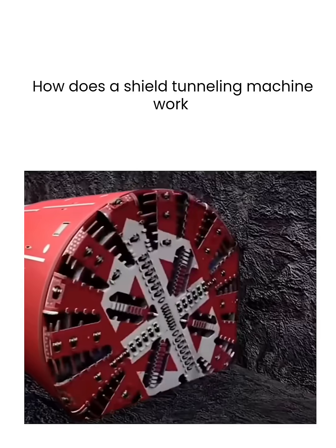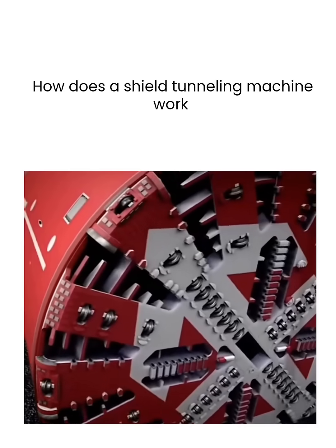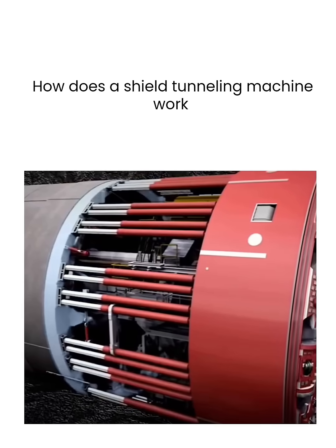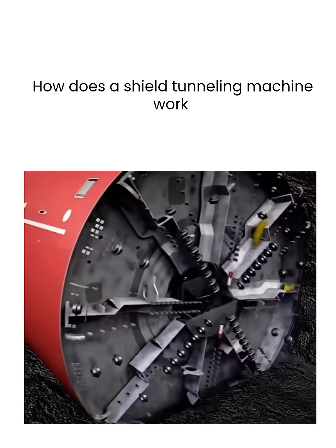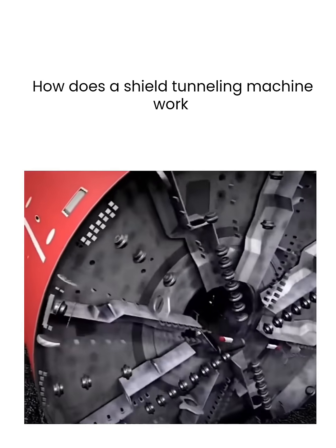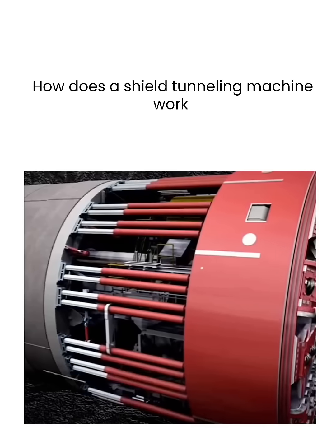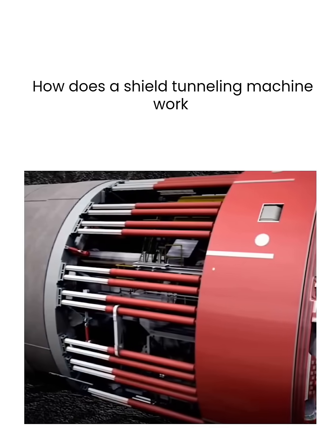At the front, there is a rotating cutter head with durable and wear-resistant blades. As the hydraulic cylinders at the rear push the cutter head forward, the excavated soil and rocks are scraped onto the inner side of the cutter head and transported away through a conveyor belt in the middle.